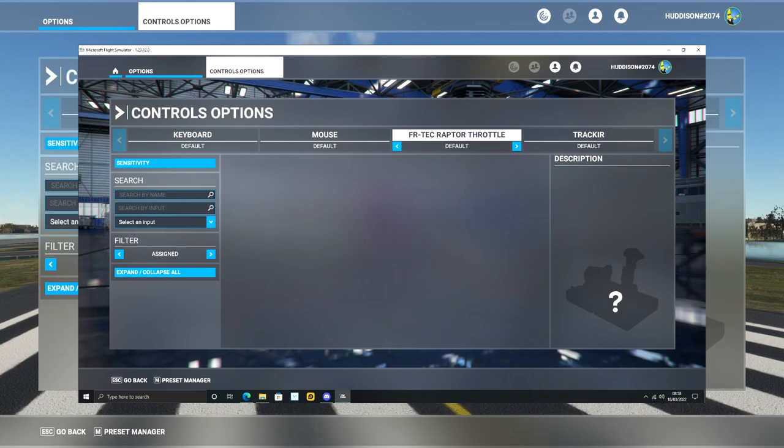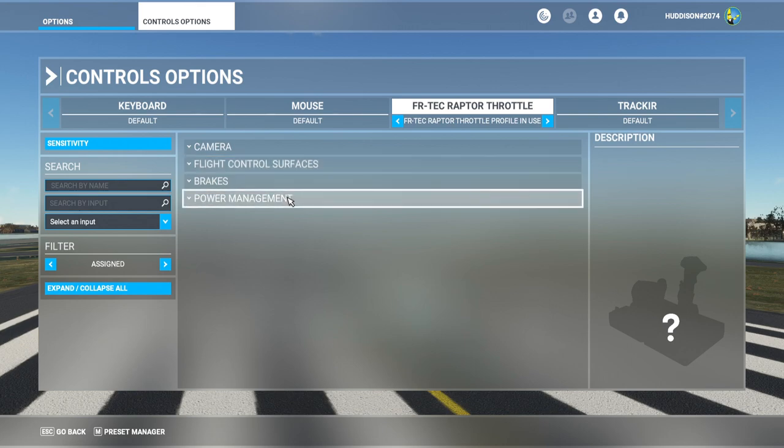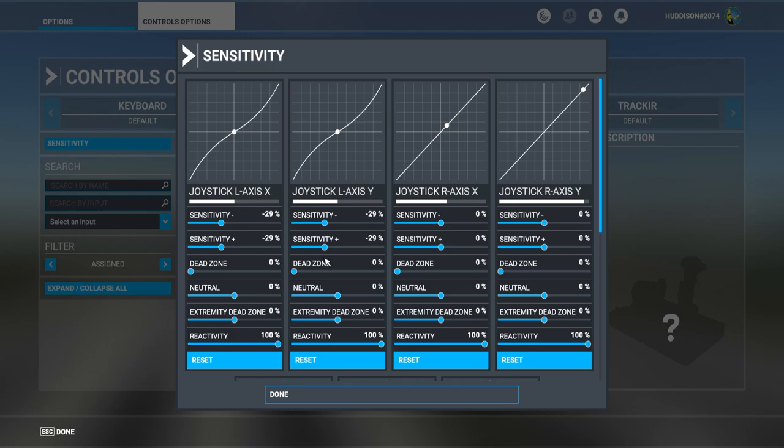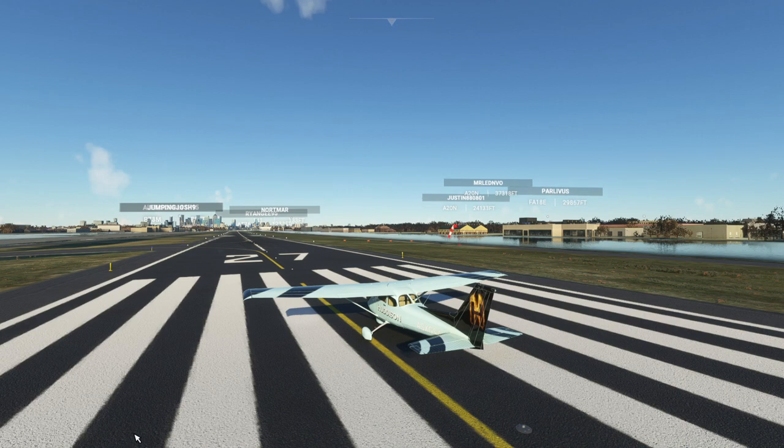Out of the box, you don't have any controls set up — you have to set them up manually. I was looking for a more complex HOTAS system with lots of buttons and controls that I could set up step by step for a future video, so you can expect a video like that coming soon. I've set up a few basic controls: flight controls, power management, throttle, camera controls — just a few simple controls and sensitivities to get me going. And these seem to work fine.